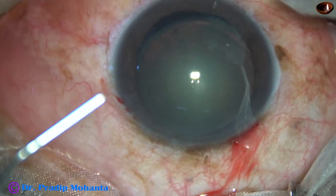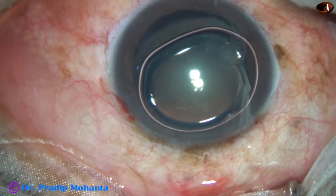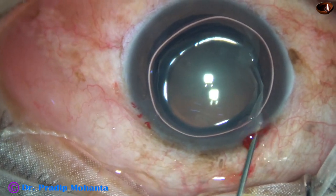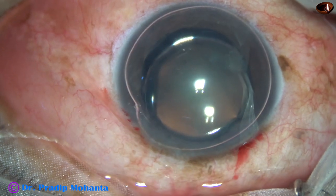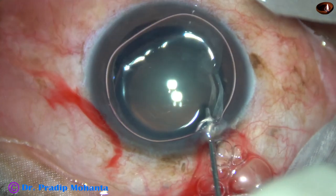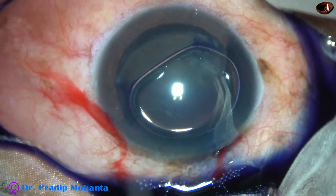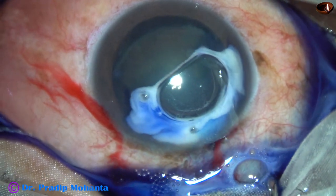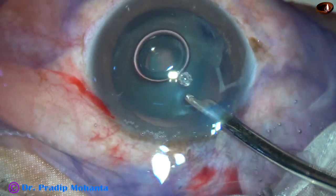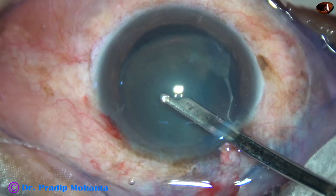I am going to use trypan blue dye as well as triamcinolone acetate to see if there is any vitreous strands prolapsing through the dehiscence. Here goes the trypan blue dye. I was reluctant to inject a lot of dye because the dye may go into the vitreous through the dehiscence area, so injected a little bit of it.